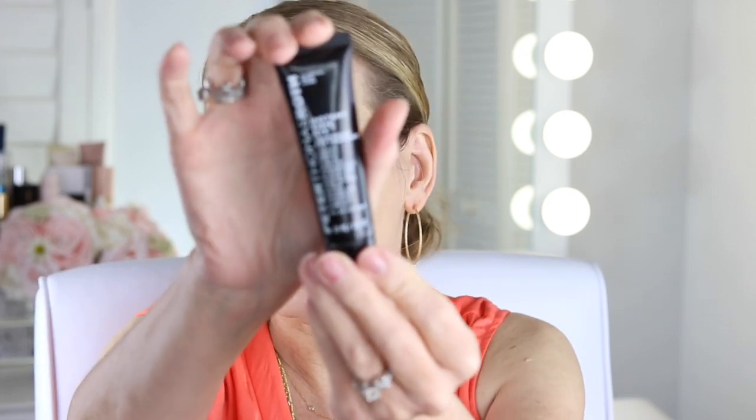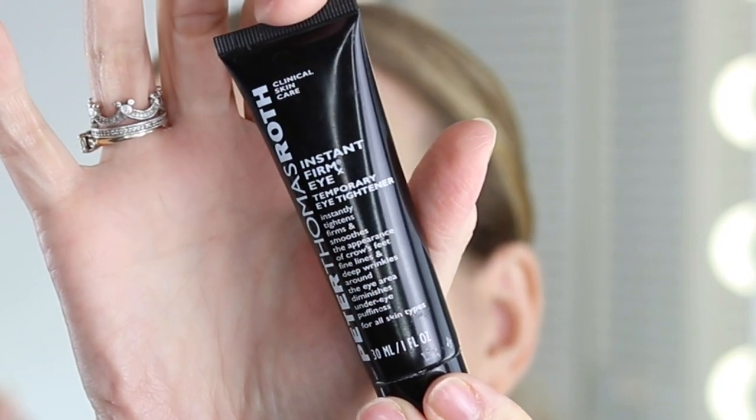Welcome back to my channel. In today's video I am going to show you something that I call botox in a bottle. This is going to lift your eye area — if you have eye bags it is a miracle, if you have puffiness it is a miracle. It works, but the trick is that you have to apply it correctly. This is going to be a more detailed video because you're going to see me apply it, and you're going to see me apply it with some concealer too. This is the Peter Thomas Roth Instant FirmX.